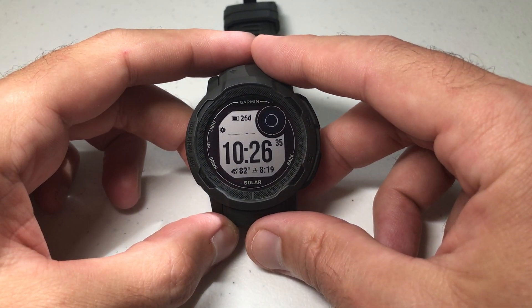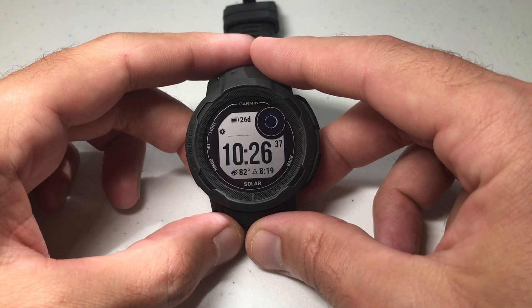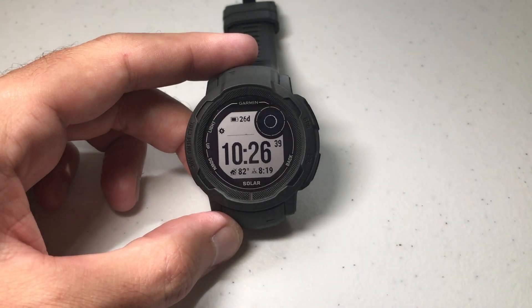In today's video I'm going to be showing you how to adjust the lane number for the track run activity on your Garmin Instinct 2 watch.